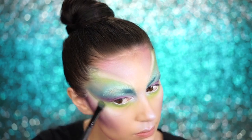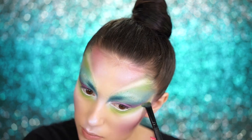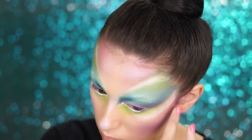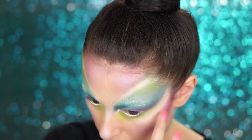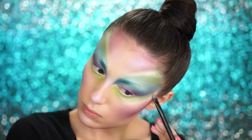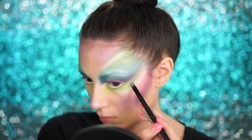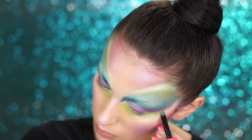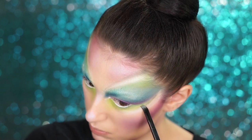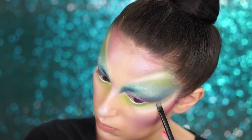Grabbing my NYX Pro Crease Brush, I'm picking up some more green eyeshadow and bringing it down under my eyes, also blending out the white with my fingertips to make everything look really blended and gradient. Using a dark green eyeshadow on a NYX Pro Spot Concealer Brush, I'm adding some shading to the green on my forehead and under my eyes. This seems subtle but it adds so much dimension, makes everything look kind of 3D. Don't skip this step — remember to shade.